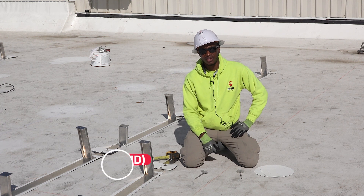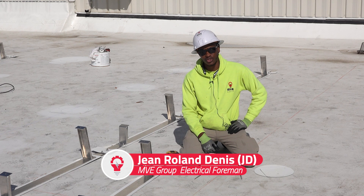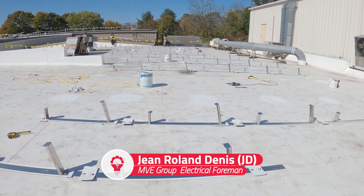Hi everyone, this is JD from MVE Group and today I'm going to be presenting the SoloStrap system and how we install that.